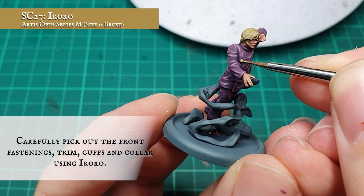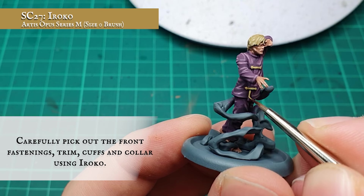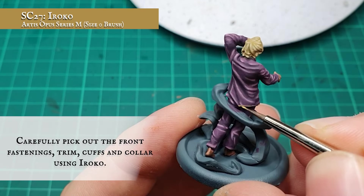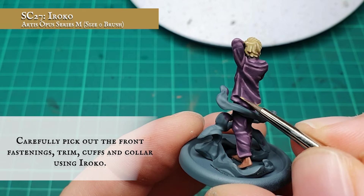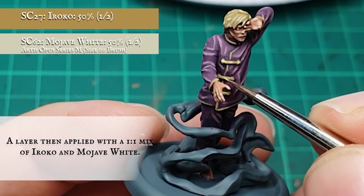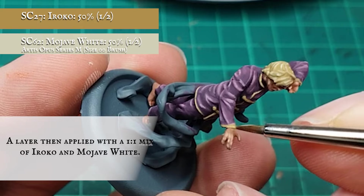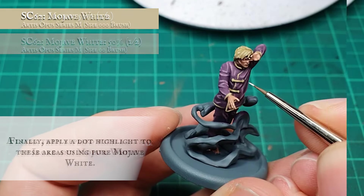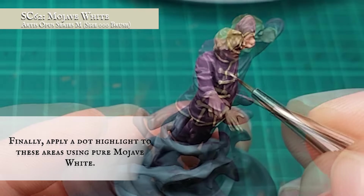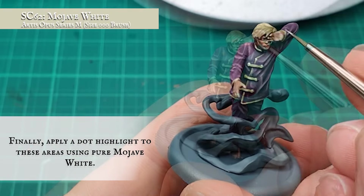The fastening over the front of the PJs, the collar, cuffs and trim that runs along the front and bottom of the pajama top were then very carefully picked out using Iroko. This was then further framed with a 1-to-1 mix of Iroko and Mojave White, being extremely careful not to bleed out onto the finished pajamas. Finally, a dot highlight was applied using pure Mojave White.